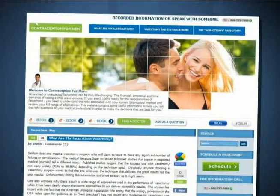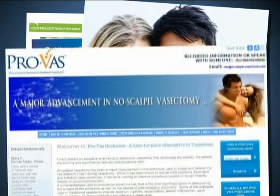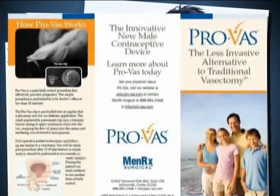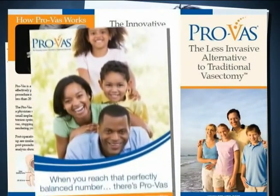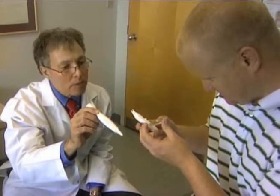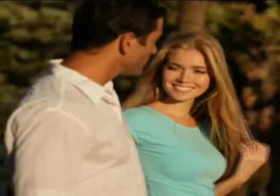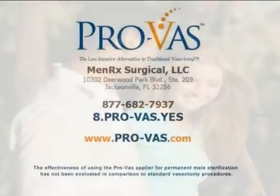Ask your Menrec Surgical representative about the many benefits that come with becoming a ProVAS provider and how ProVAS can help you significantly increase your vasectomy revenue. Take your vasectomy business to the next level and offer your patients the least invasive alternative for permanent male sterilization currently available. For more information, you can visit us at pro-vas.com or call 877-682-7937.